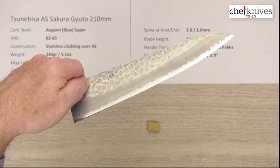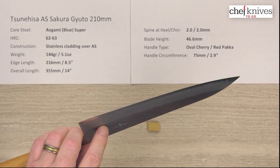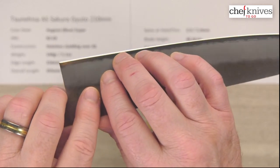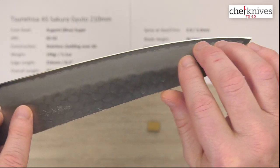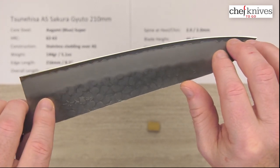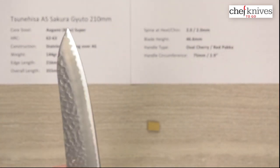The out-of-box edge is really quite good — I'll give it a 6 out of 10. It's nicely done, and they are not too bashful about the edge bevel. You can see the width of that edge. It is Aogami Super, which will take a fairly acute edge depending on how the steel is treated, so they're not getting bashful with their edge bevel there.